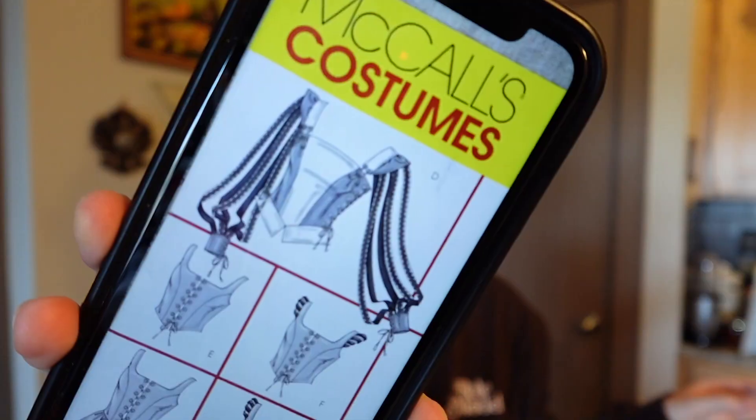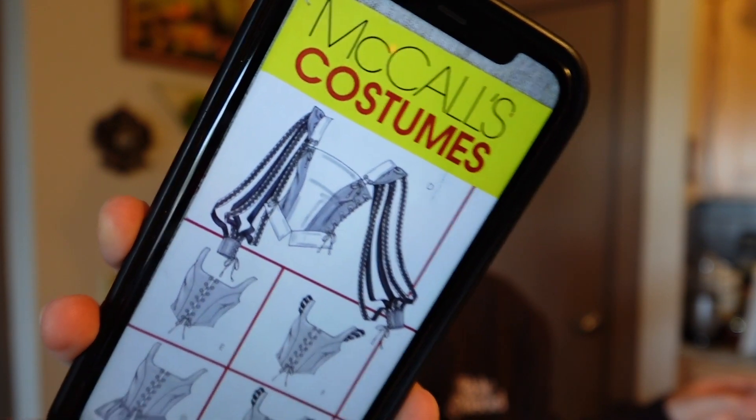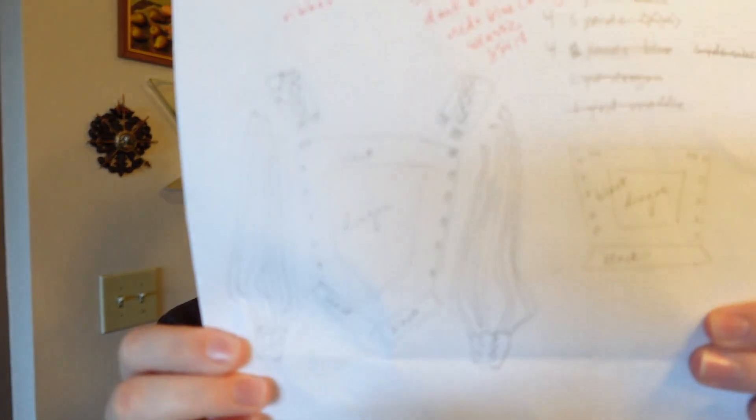I have my black fabric, which is what my bodice is mainly going to be made out of. And then I have my soft fabric for the inside of my corset. Let me find the plans I did in the last video — this is roughly what we're trying to make, the top one right there. We'll see if it looks anything like that by the end.